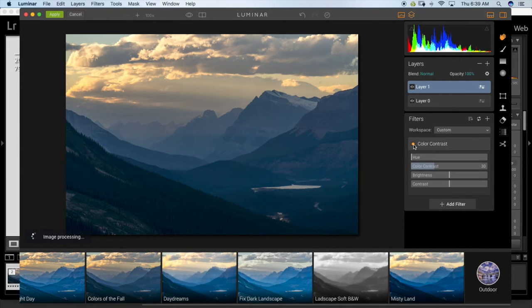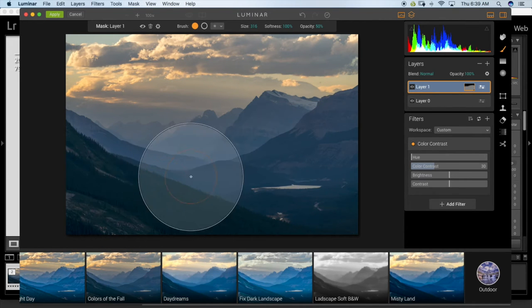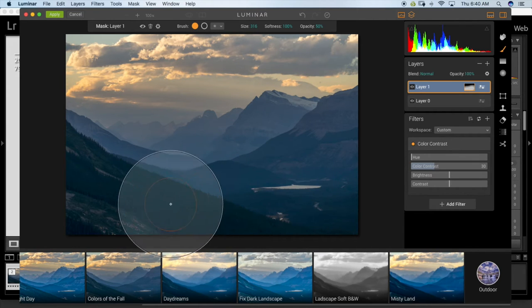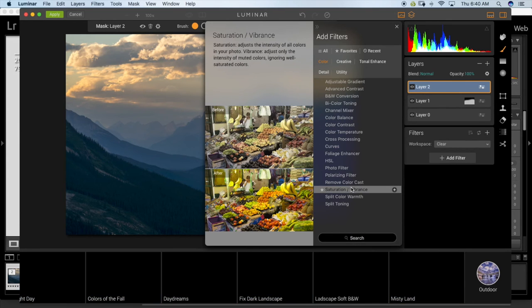You can check before and after by toggling the switch off. I like what that's doing on the mountains. I don't want the sky to get that much boost — I want to keep the sky soft. So I'll click the brush tool, make it a bit bigger, and paint a mask so the effect only applies to the mountains, not the sky. It's painting at 50%, so you can do another pass to get the full effect. Now toggling before and after, it's only affecting the mountain part of the scene.